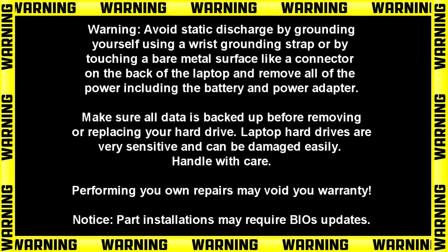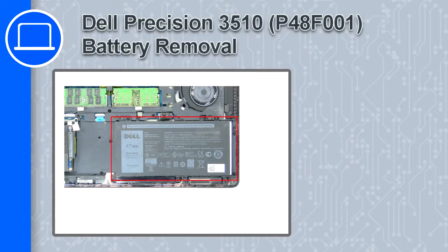How's it going, this is Ricardo, and in this video I'll show you how to remove the battery on a Dell Precision 15 version 3510.